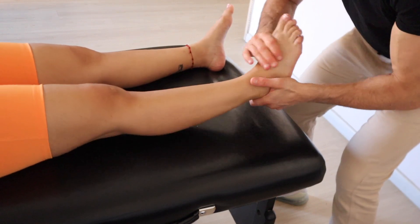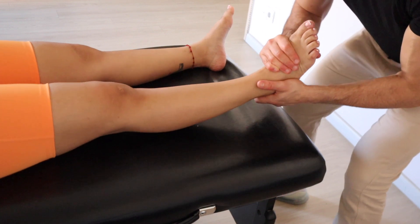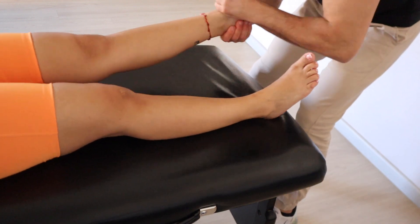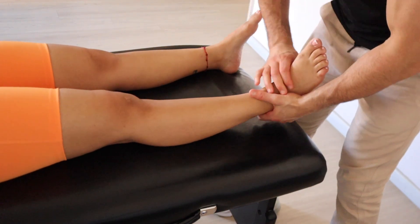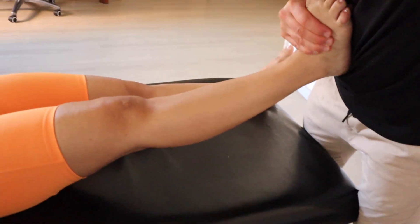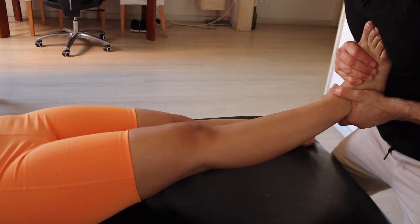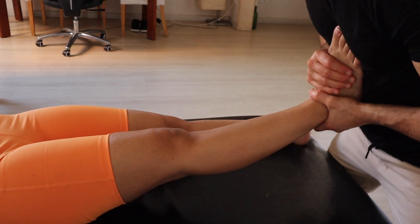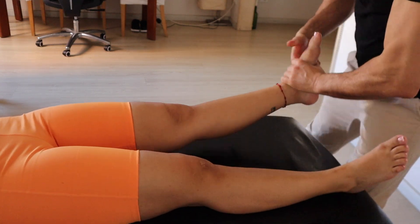We are trying to release the ankle — it was difficult, she was tense, she didn't want me to release the ankle joint and the subtalar. Then we do the same with some mobilization of the leg and the femoroacetabular joint, and then the same on the other side.